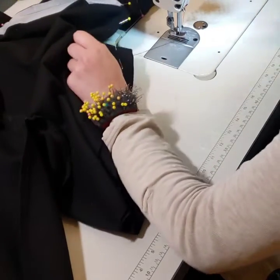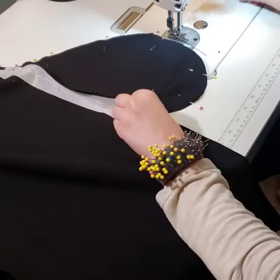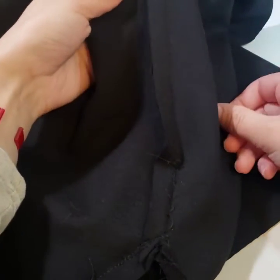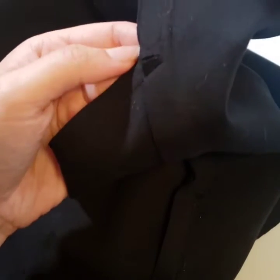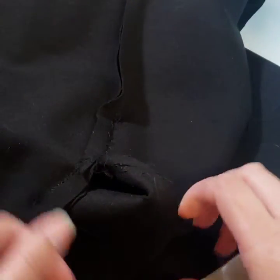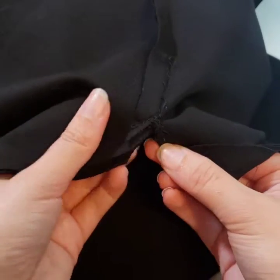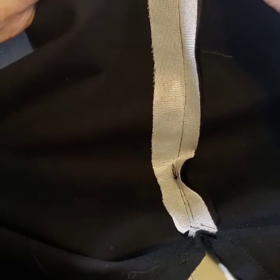Don't forget to backstitch. Clip, and then take out your pins. I apologize — my fabric is black so I'm sure it was hard to see. Where you clip: this is the back of the pocket. Where I stitched down, stopped, kept my needle down, and pivoted — you want to clip right there in the back. On the bottom, you can clip all the way through to help your pocket move around more. And if you want, you can clip in the front up here — you don't necessarily have to clip as much in the front because it's going to be laying in the front.